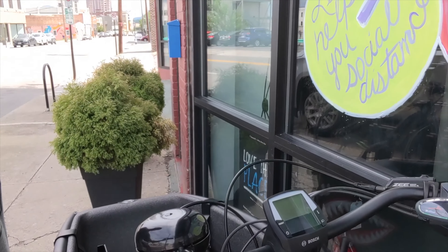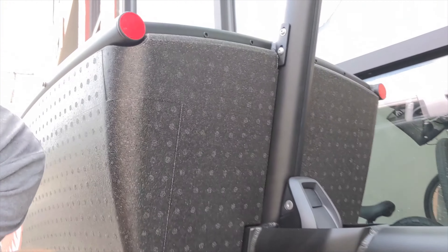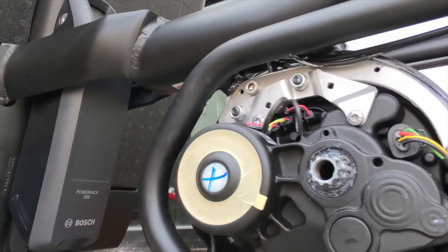This is a pretty complex task. We actually have to remove the computer from the bike, then go down inside the drive unit and replace some of the cabling. This is something you'd want to take to your shop for service before you crack this open on your own.